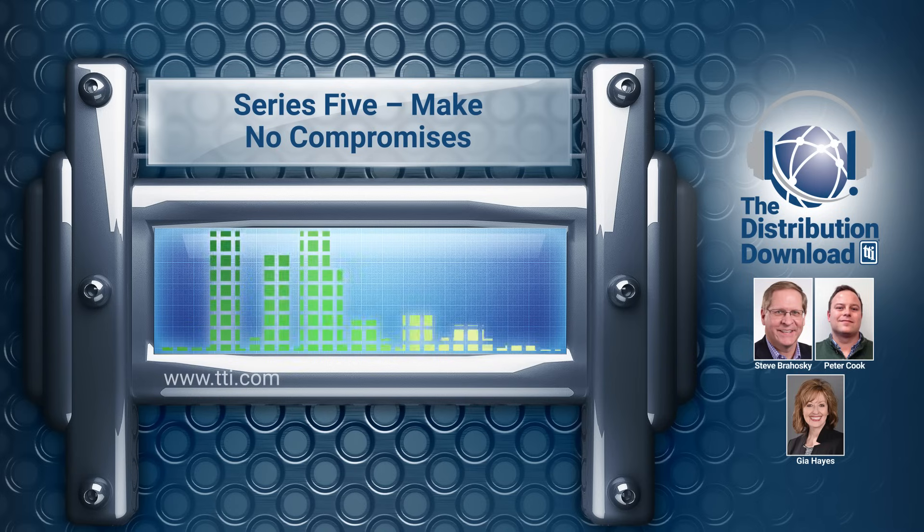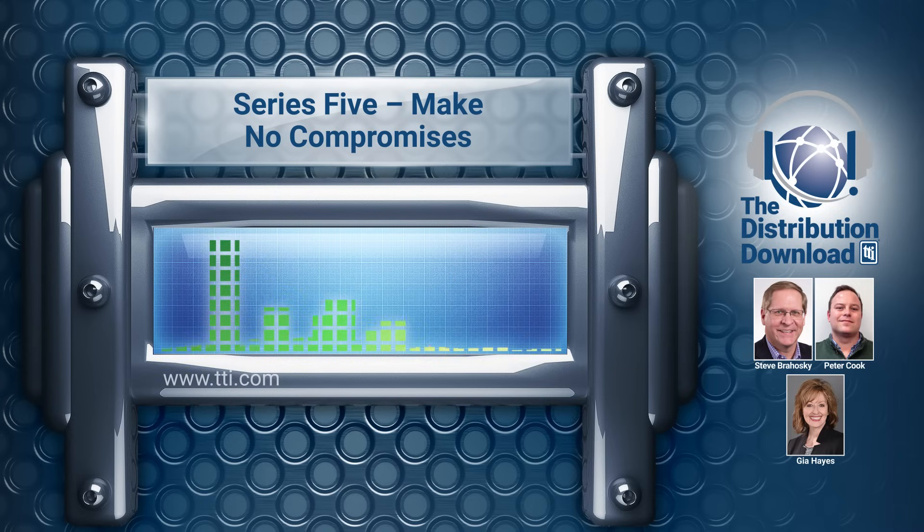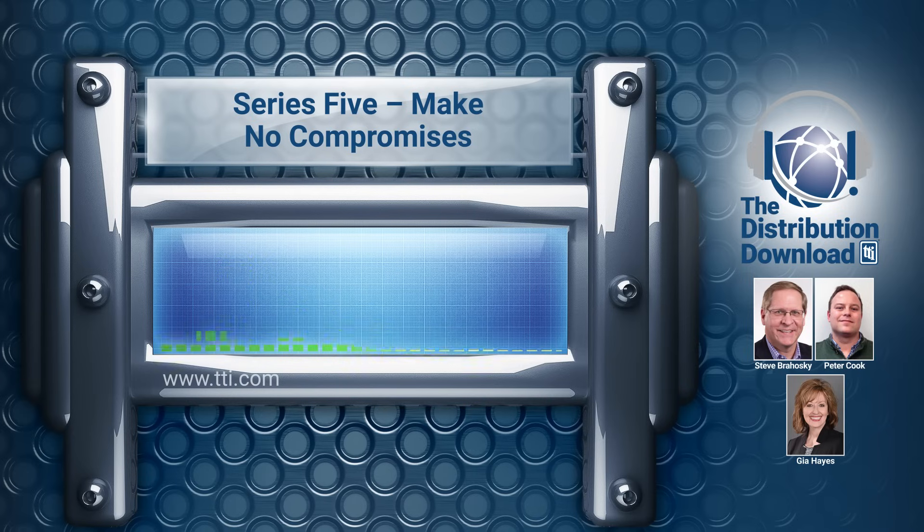In this episode, we're welcoming my colleague Gia Hayes, who's Vice President of Mill Arrow, and Peter Cook, who's a Product Manager from Amphenol Aerospace. Today's topic will be a discussion around a new, innovative connector called Series 5. So before we begin, Gia and Peter, I'm going to ask you first to introduce yourselves to the audience.